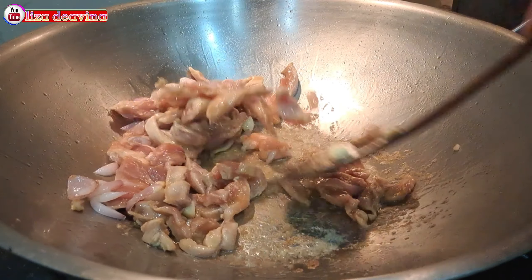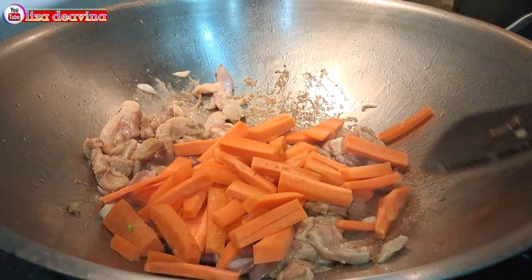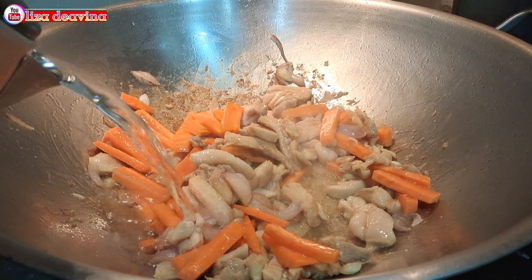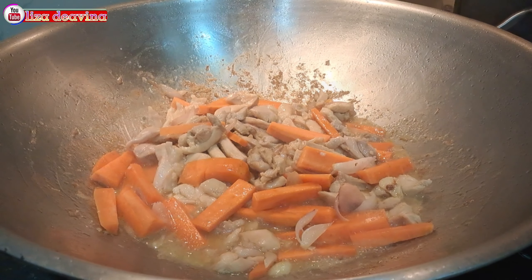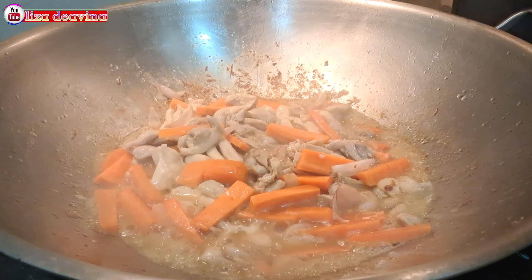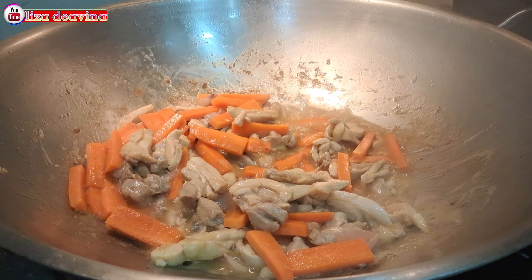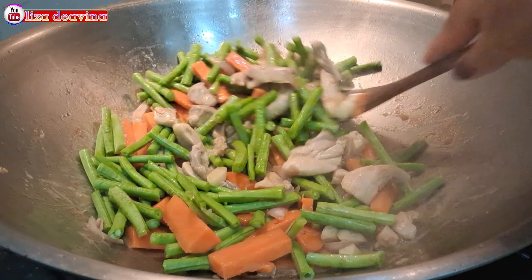Setelah daging ayamnya berubah warna, kita masukkan wortel. Aduk-aduk supaya tercampur, kemudian masak sampai wortelnya layu. Tambahkan air secukupnya, aduk lagi dan masak wortelnya sampai setengah matang. Setelah wortelnya setengah matang, tambahkan kacang panjang. Aduk-aduk supaya tercampur, kemudian masak sampai kacang panjangnya layu.